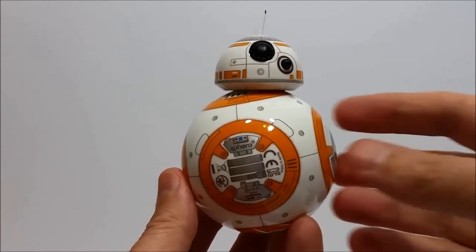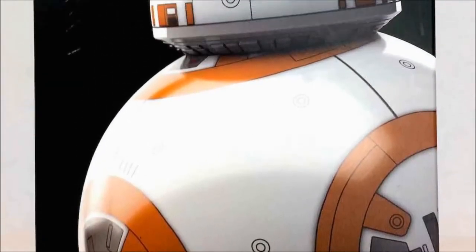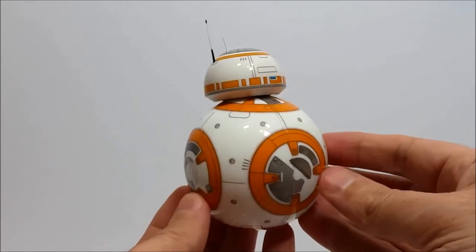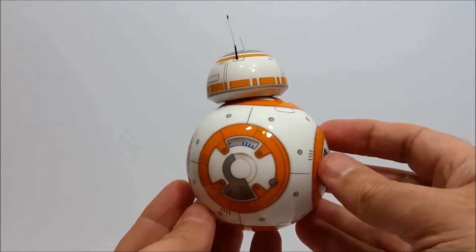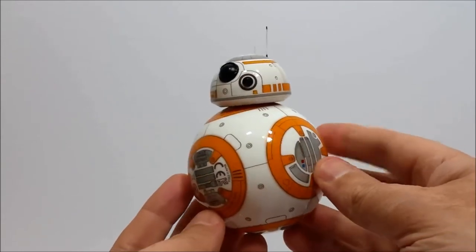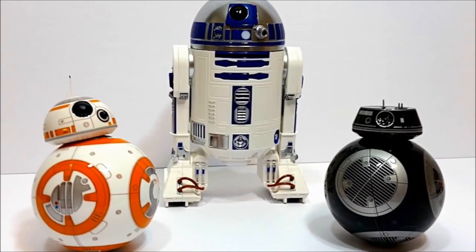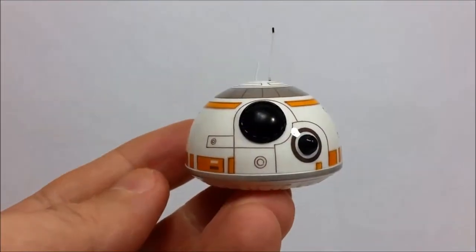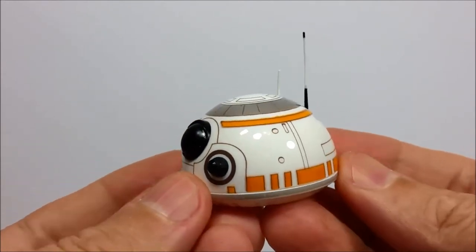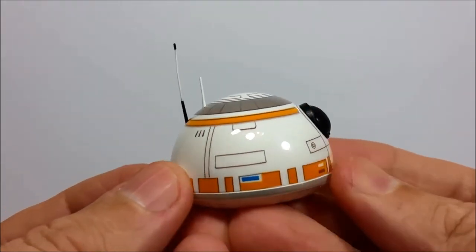Hey everyone, Leo Bond here, back again for the blog at Best Buy Canada. This time I've got the Sphero Star Wars BB-8 app-enabled droid, which comes with an all-new piece of equipment called the droid trainer — a pretty important component of this year's BB-8 release. I'll be taking a closer look at that along with BB-8's other key features. If you saw my review of BB-9E or R2-D2 from Sphero, you'll be familiar with many of these, but I'm making each video its own thing — kind of like the Star Wars original trilogy, where any one film gives you its own story.